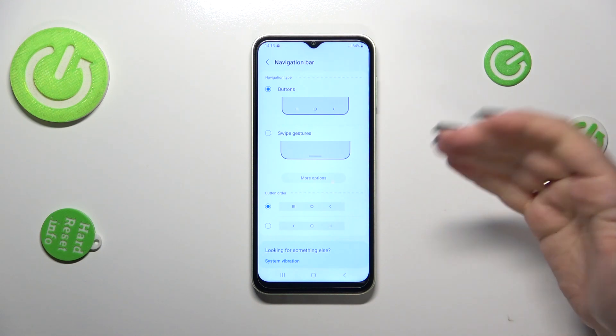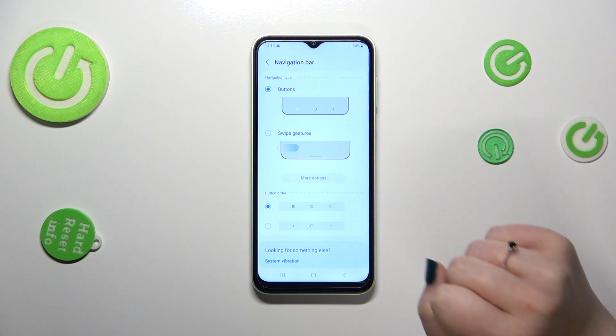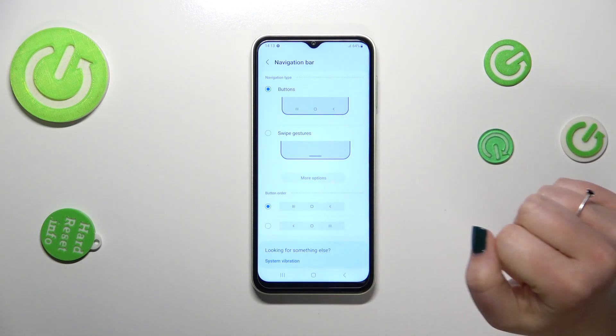Before I show you the gestures and explain them, a quick disclaimer about the buttons: if you want to leave this option turned on, here you can customize it — you can reorder the back button and the recents.